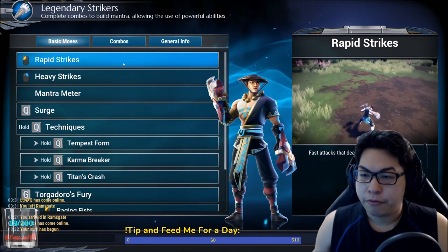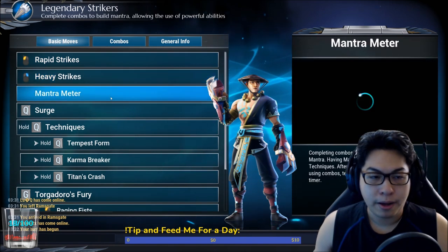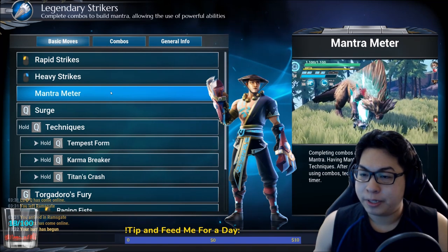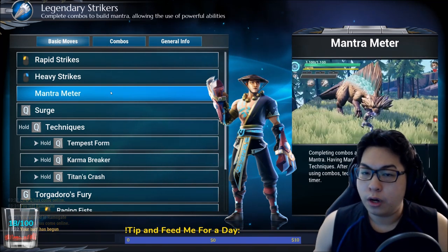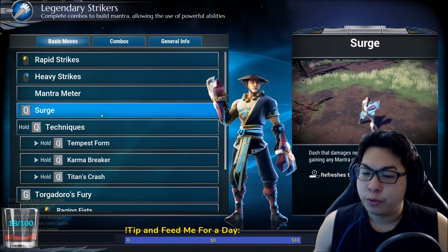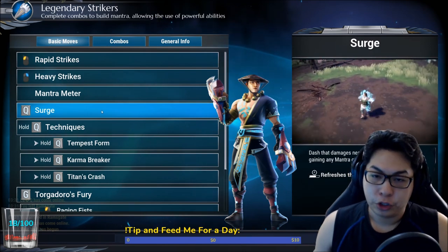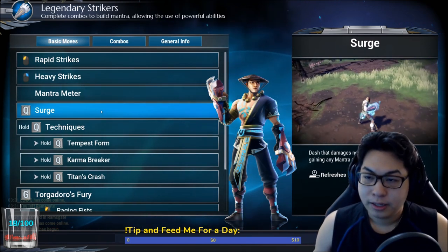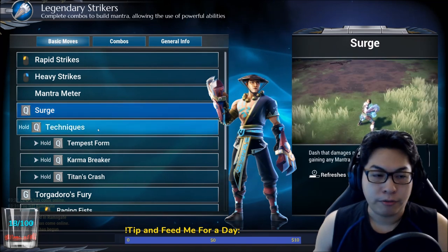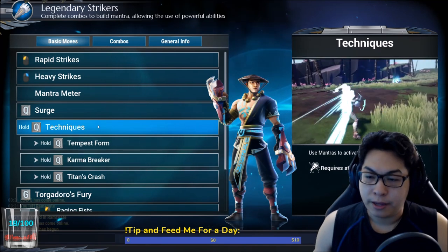Rapid strikes are fast attacks that deal light damage; heavy strikes are powerful attacks that deal heavy damage. Your mantra meter is basically something that, when you complete a combo, allows you to use a particular technique. How many mantras you complete will decide what technique you get to use. Surging will refresh the mantra meter's timeout and it does flat damage — it's a flat damage dash. Think of it as Akuma's shadow walk, but without any invincibility frames. Activating your mantra technique is done by holding the special key.